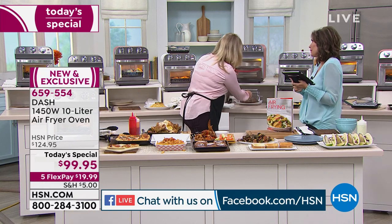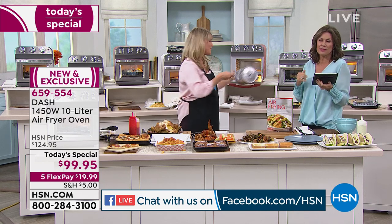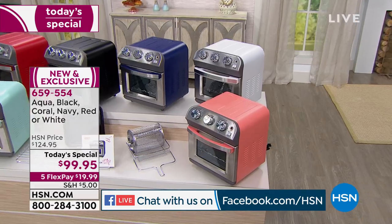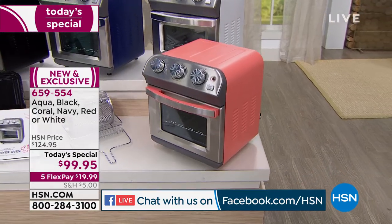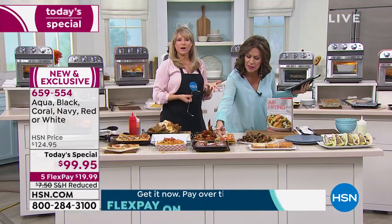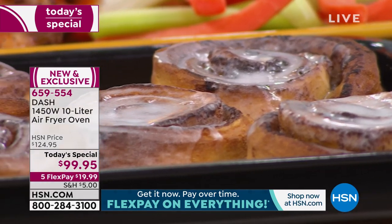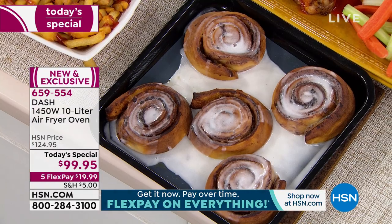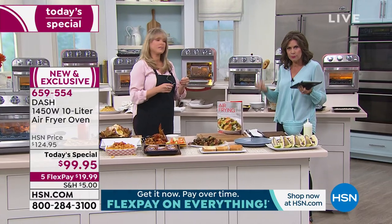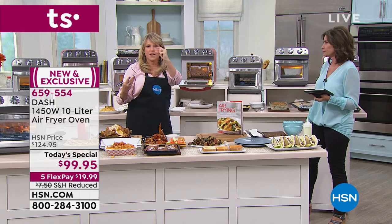A viewer says everything looks yummy and they want the red — it is a great price. Look at these cinnamon buns, golden brown to perfection. This is convection-style cooking, so you get the best baking and cooking results, plus air frying, roasting, toasting, and broiling. Everything is simple — there's not a thick manual; recipes come included.